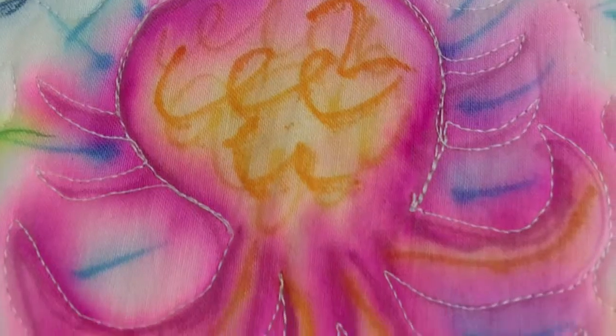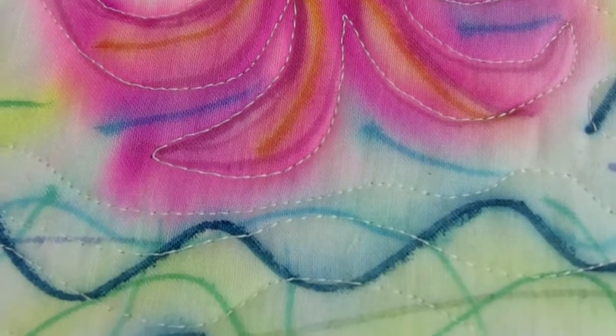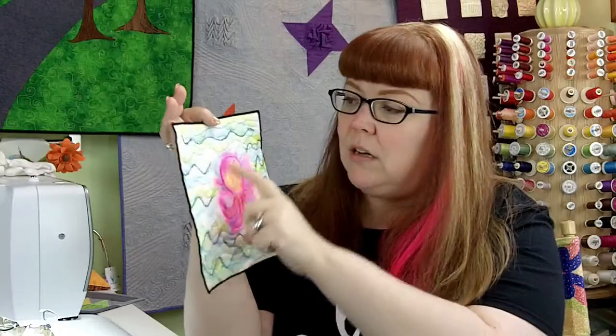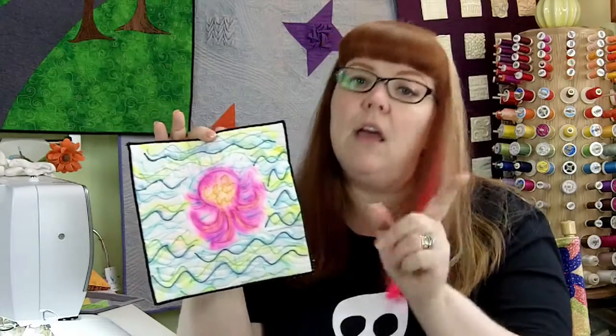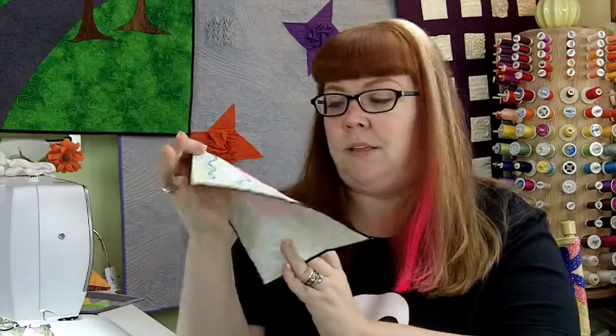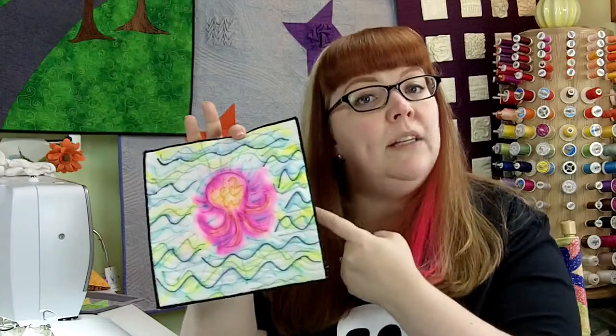In keeping with our octopus theme, I've got my little octopus here. You can see some of these markers didn't bleed a whole lot, but some really did — you get this nice halo effect. Some of the green markers really ran and actually changed color quite a bit, which is why I did that test with the numbering system.